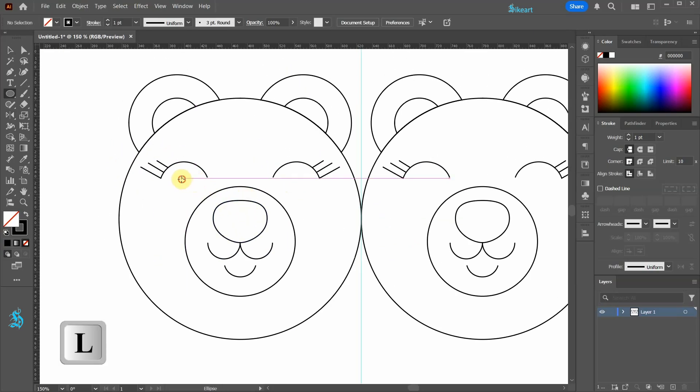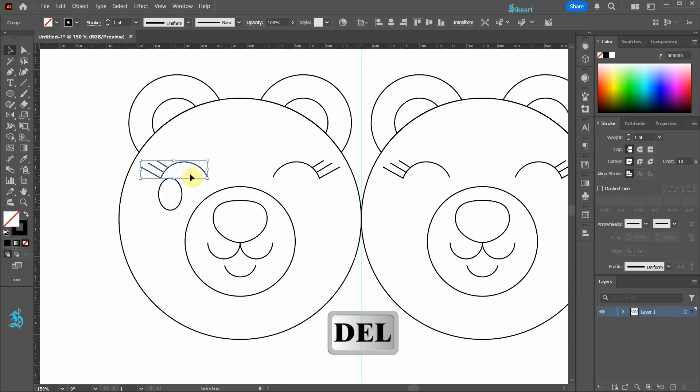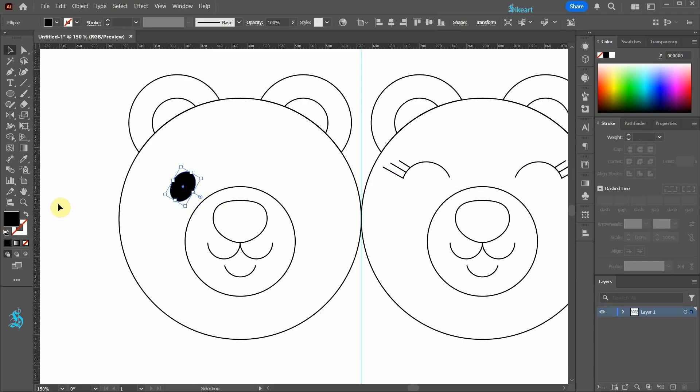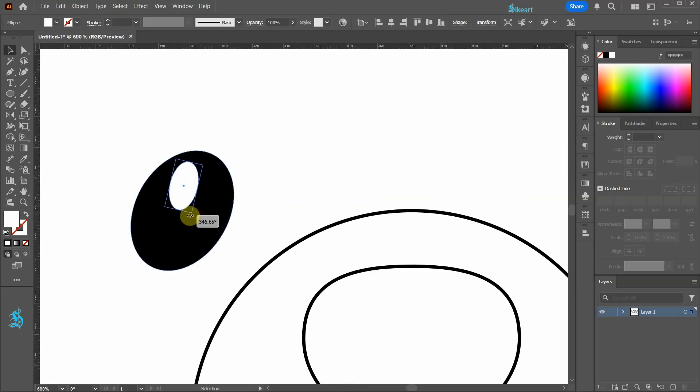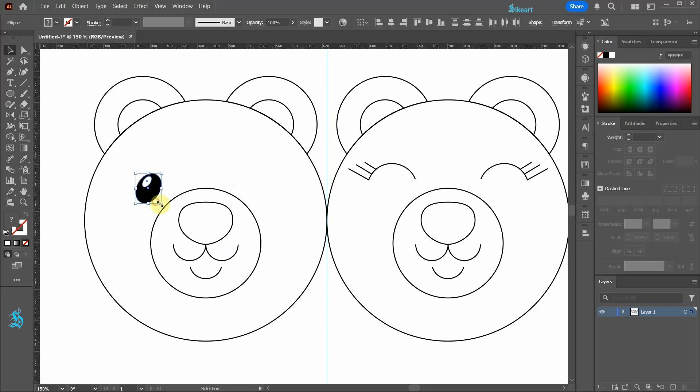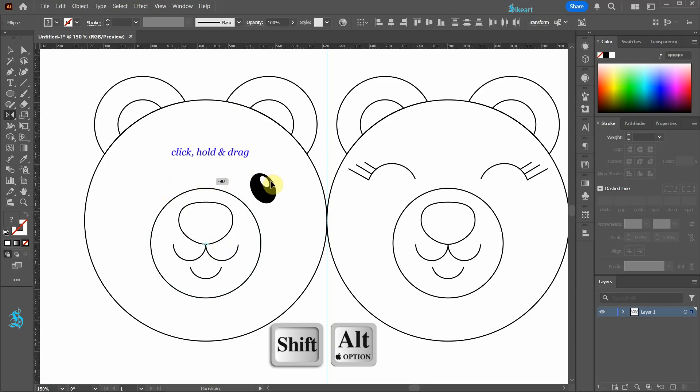Select the ellipse tool and draw a small oval shape. Let's delete these paths. Adjust the position and rotation of this shape. Now swap the fill and the stroke. Click away to deselect, then select white for the fill and draw a small ellipse. Move it a little higher and adjust the rotation. Now select both ellipses and switch to the reflect tool. Single click on this anchor point, then click, hold, and drag to reflect it to the other side.